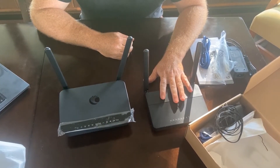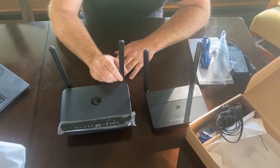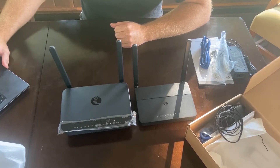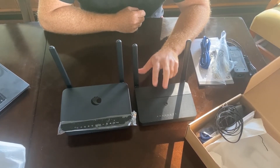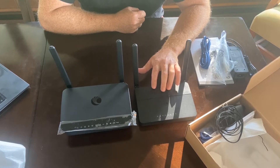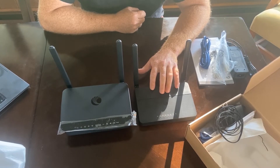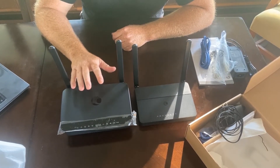The R195W has been a really popular router because of its value for its price point, and the R195P continues that trend. The R195W right now goes for $58.26 and it's one of the least expensive managed routers you can get into. Cambium doesn't charge for their cloud portal to manage this, and almost every other company does. It's pretty user-friendly — you can onboard it just by taking your serial number and putting it into the Cambium portal, and it'll push down the service plans you'd like, so you can truly do a zero-touch configuration with either of these units.